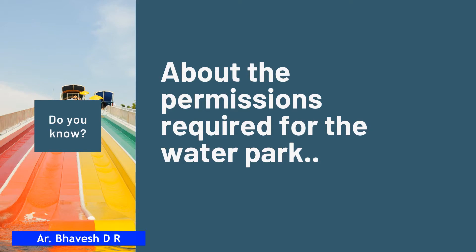Civil work includes pool, tower, office, restaurant, changing rooms, toilets, landscaping, plumbing, etc. Now let me tell you about the permissions required for the water park. The main permission regarding land is to convert your agriculture land to non-agriculture or commercial land, since a water park is a commercial business. There are other water park business-related permissions too.